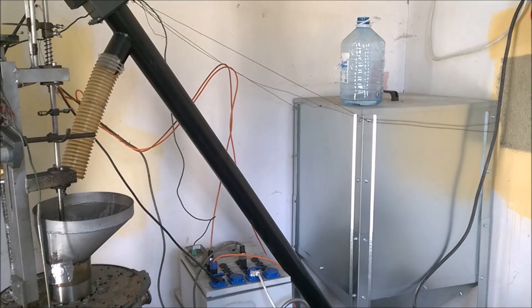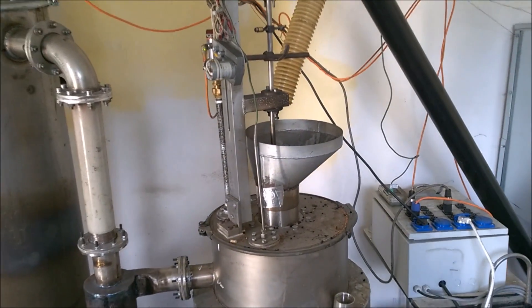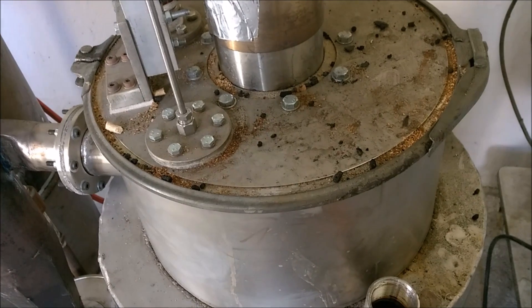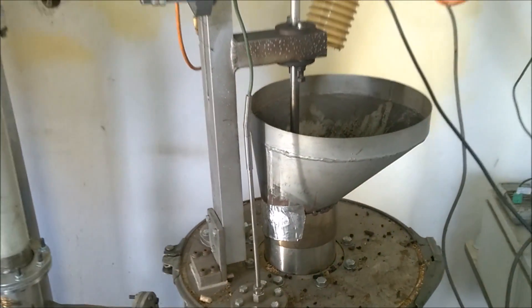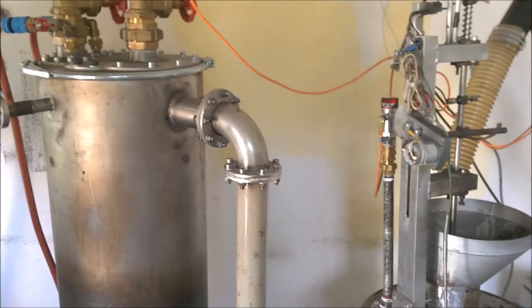Hi folks. Last time I did a test with the water mantle. Now I have removed the inlet and outlet and I will do a long test without the water mantle to see what difference it makes.